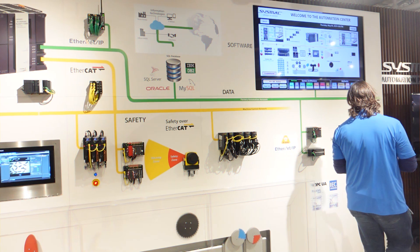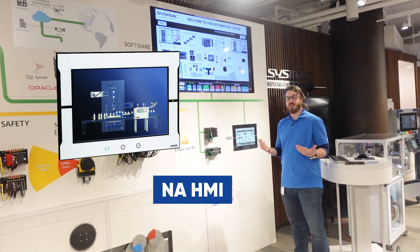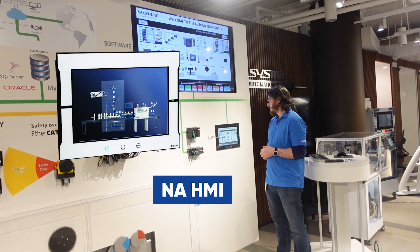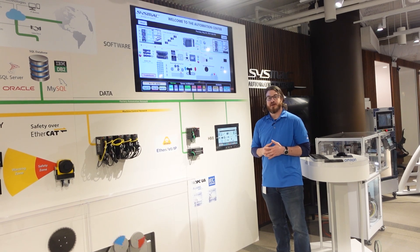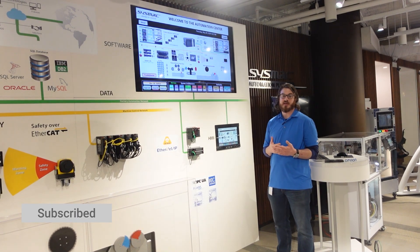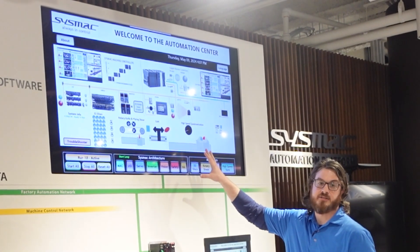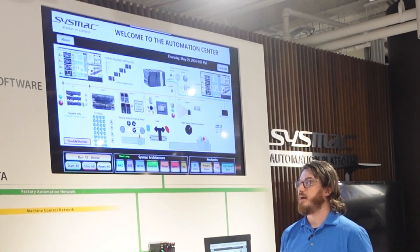Moving down the line, we'll start with our NA HMI. This is the machine operator interface. One of the key aspects of our HMI is that it has a built-in VNC server so that you can remote in from a PC or other personal device. Here we have it on a PC that is being mirrored to a TV on the wall.